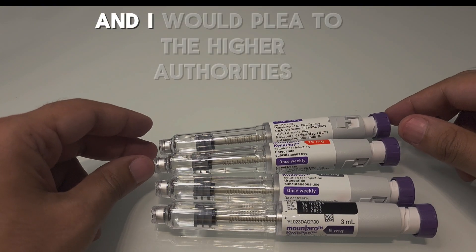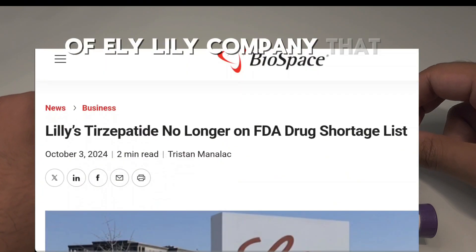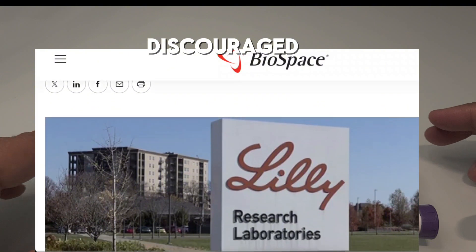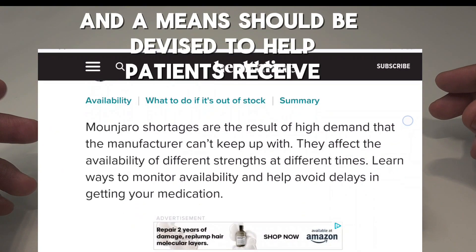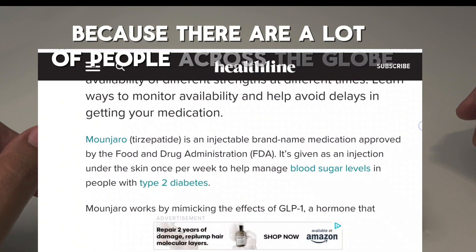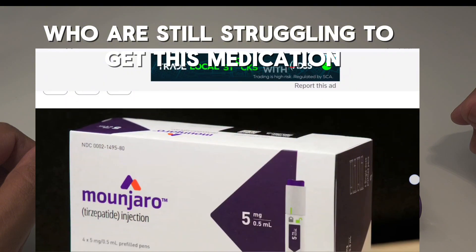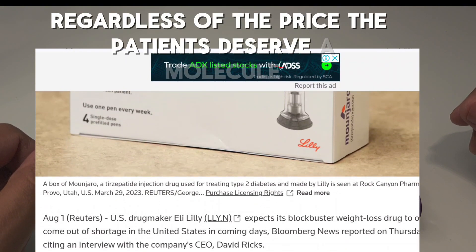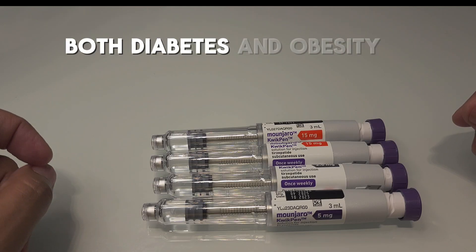I would urge and plead to the higher authorities of Eli Lilly company that this sort of waste of medication should be discouraged and means should be devised to help patients receive the remaining quantity of fluid, because there are many people across the globe still struggling to get this medication regardless of the price. Patients deserve access to a molecule which is highly effective in treatment of both diabetes and obesity.